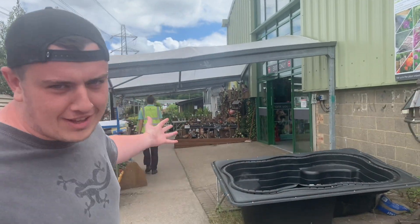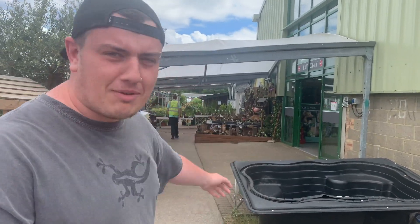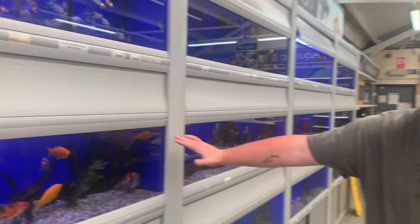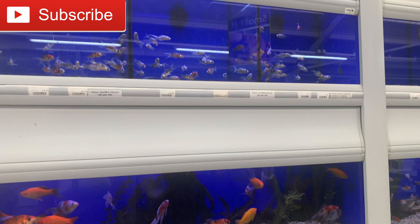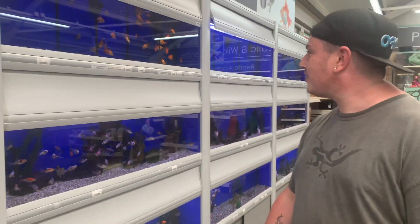What's up guys, welcome back to another video. Today we are at my local garden center to pick up something super exciting. Let's go in and see what they have. At the fish section they have in the store — it's so insane — all the koi carp, all the goldfish they have here. The selection is just so good.